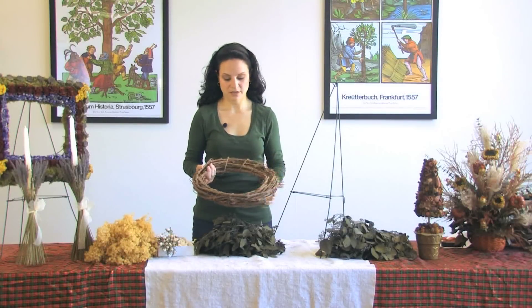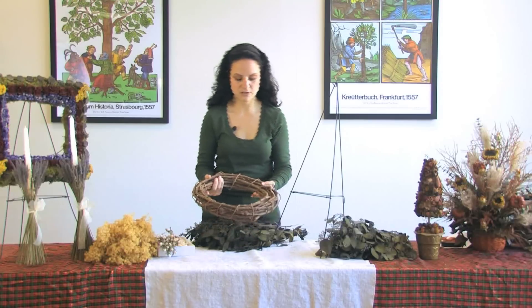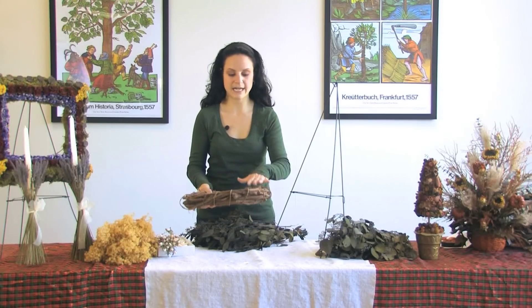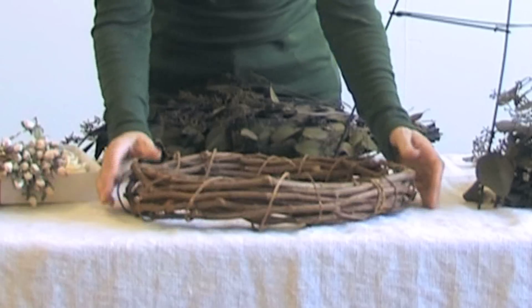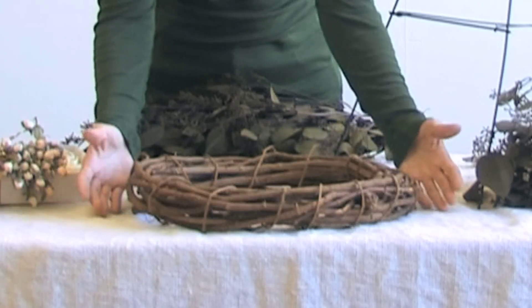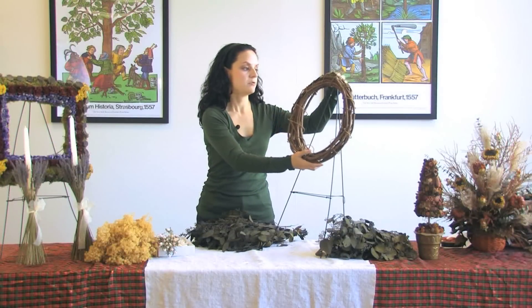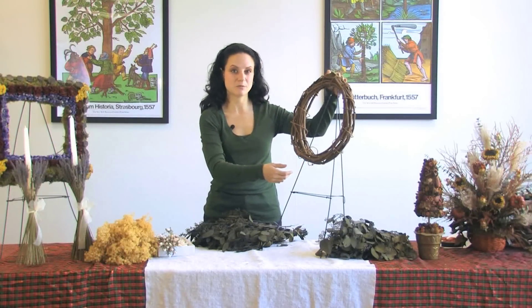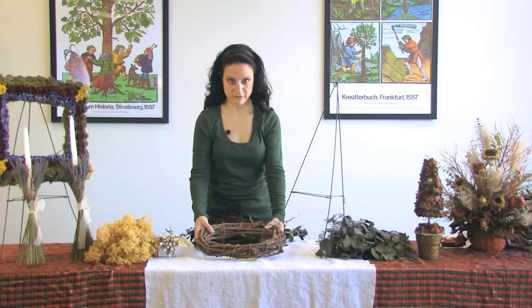First you need to pick out your wreath. This is a 14-inch grapevine wreath, and what I like to do is pick out the side that is the flattest — the side that's not going to be too wobbly on the table. This side works. So what we're going to do is lay this on a tabletop easel. The reason I'm using a tabletop easel is because I'd rather look at what I'm doing than look above it.